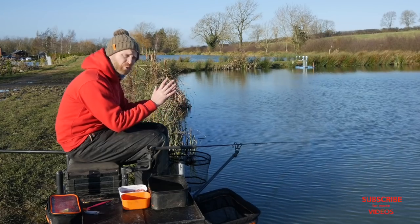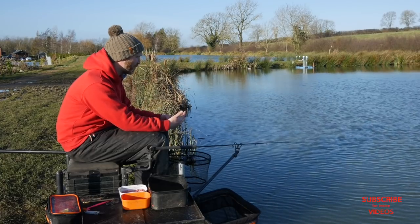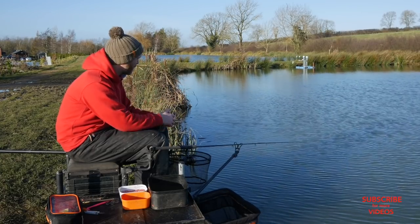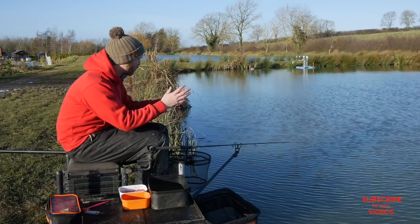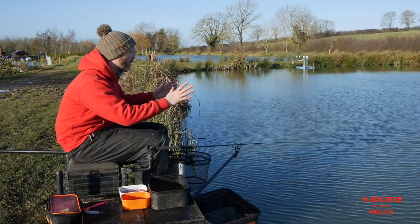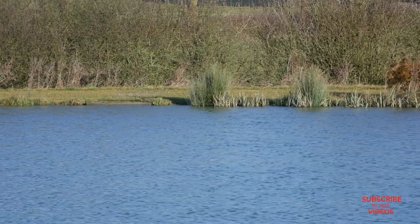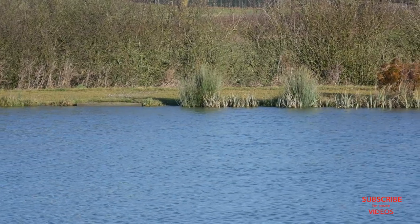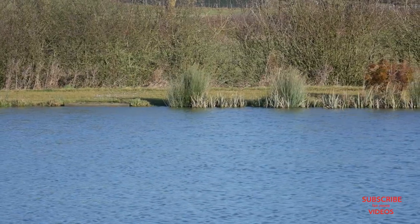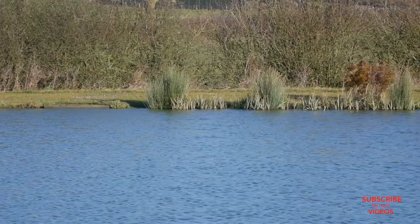Let me talk about swim management, because that's a vital part of catching a big number of fish on a commercial in winter. It's all right going to the hot spot straight away — you might catch one or two fish early on — but you could ruin the whole day. In front of me I've got a pretty typical commercial fishery peg with a far margin to cast to that shallows up on the far side — it could be an island on a lot of commercial fisheries.